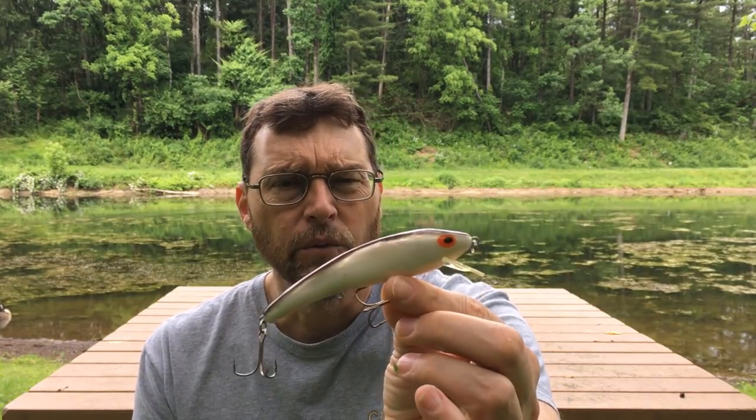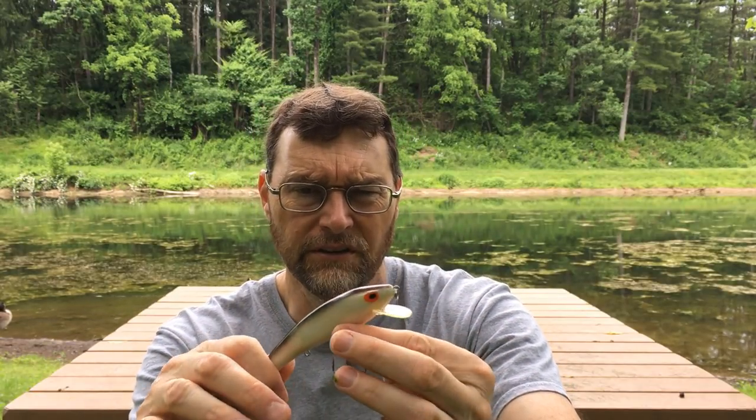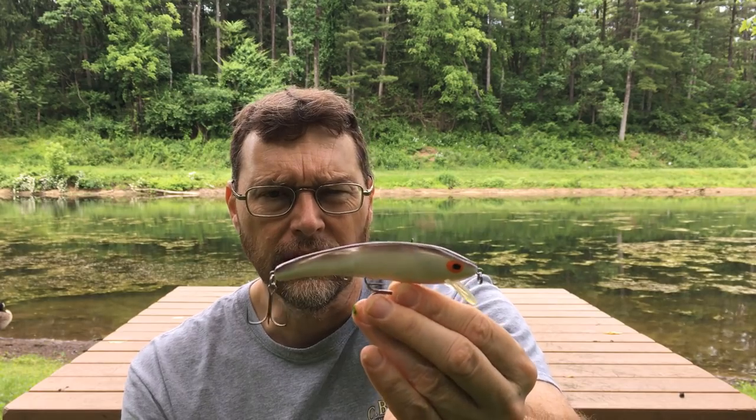My son was throwing a Cotton Cordell Rippling Redfin. Normally it has three hooks, but we always take that middle hook off when fishing for stripers, making it a topwater or just-barely-subsurface presentation. He was reeling it really slow so it would wiggle like a dying alewife over the surface. That was the bite we were on — an alewife spawn at Lake Wallenpaupack. In May and throughout June there's an alewife spawn that takes place at night, usually starting around 10 o'clock and running through to three or four in the morning.